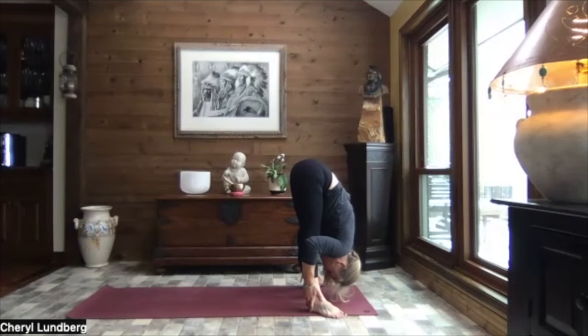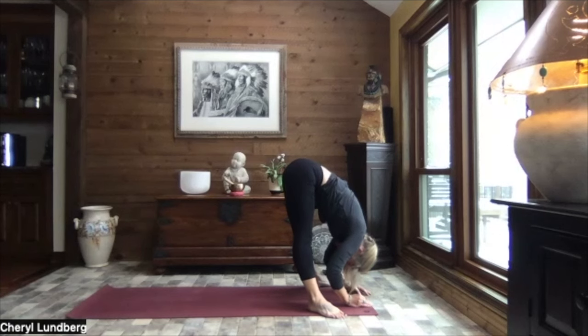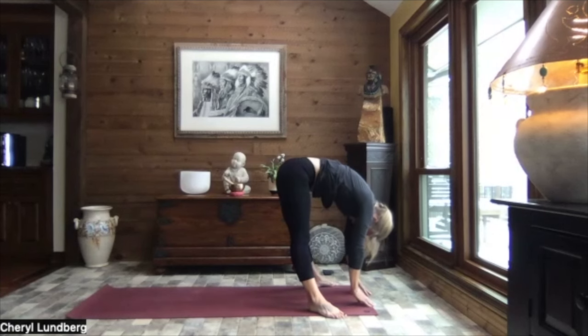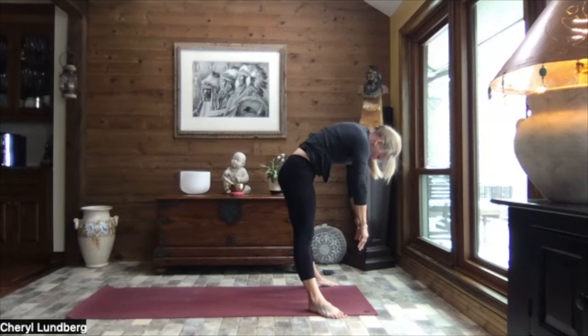Coming back to center and exhaling, slowly extending those legs, lifting those sit bones high. Head heavy. Take a hold of the ankles. Use the strength of the arms and just gently pull that upper body towards your space between your legs. A little shift of your weight forward into your toes. Centering your weight. Let your arms be heavy. And ever so slowly ragdoll your way up, just stacking each and every vertebra one at a time.